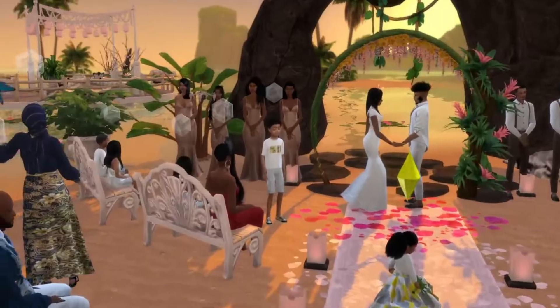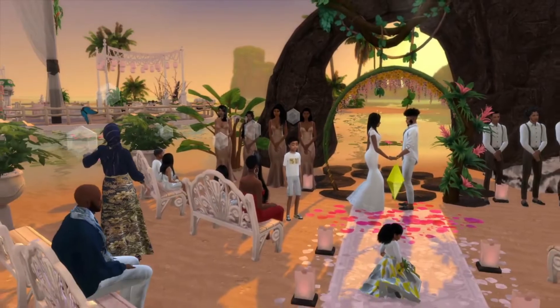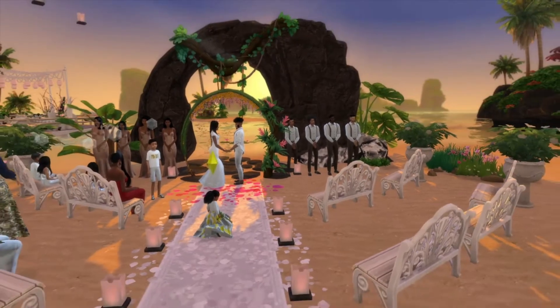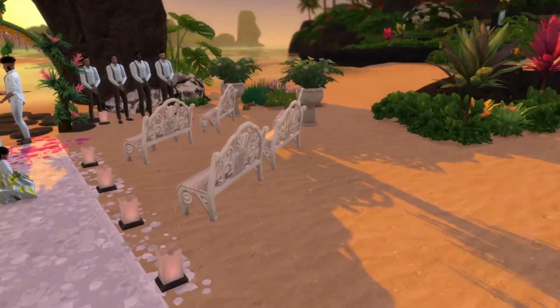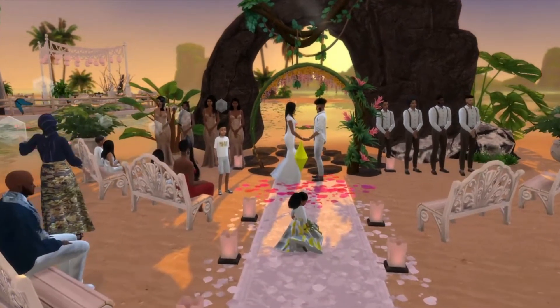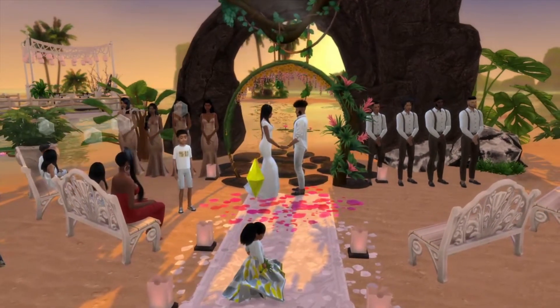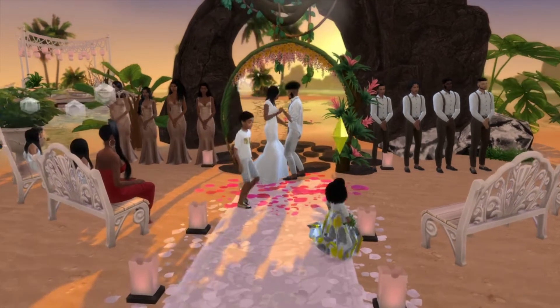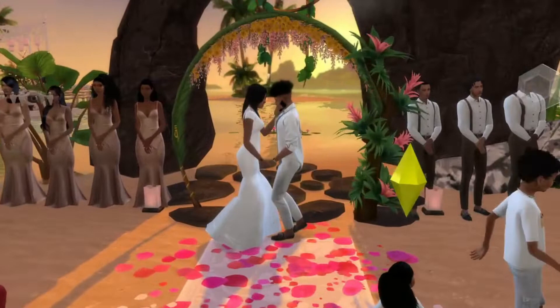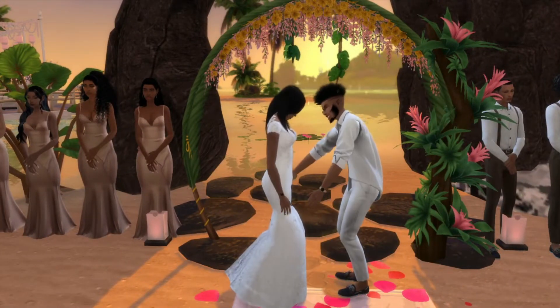Cash is actually recording the ceremony for me because I want to have memories of us getting married. I'm so sad we couldn't fill these chairs up, but it's okay because after the wedding we're having a party and everybody's going to be invited. Let's actually get started — I'm so excited. Finally, let's just get started. We're about to get the wedding ceremony started, doing our vows right now. I'm so happy for us.